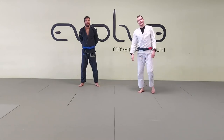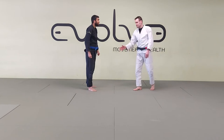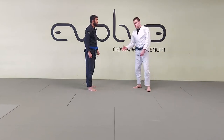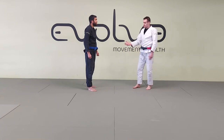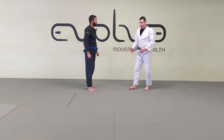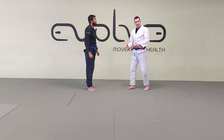We're going to look at a setup to go to the closed guard. I a lot of times prefer to play guard. I like working my top game too — I try to develop both — but when I want to play guard, I need to make sure I get to the guard.